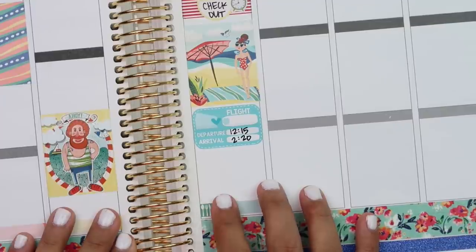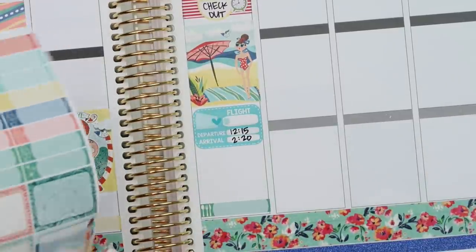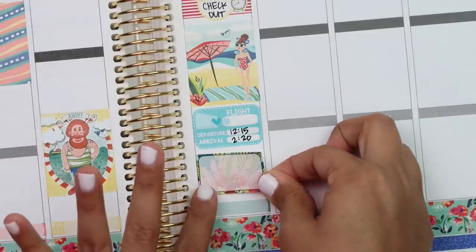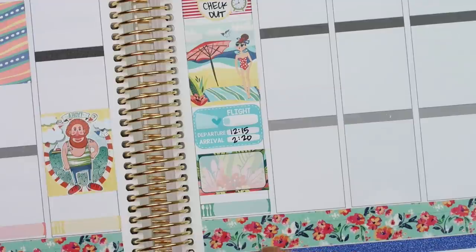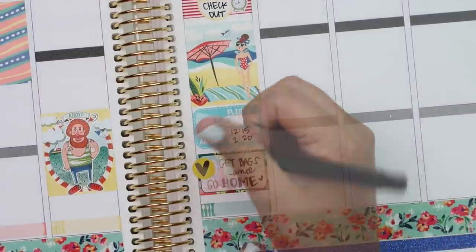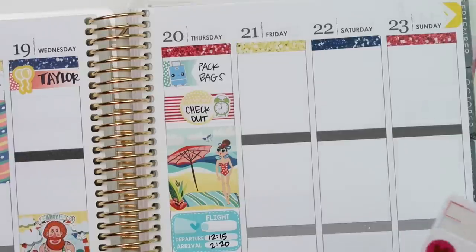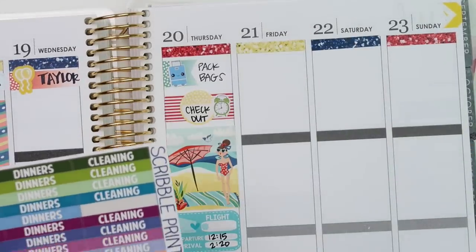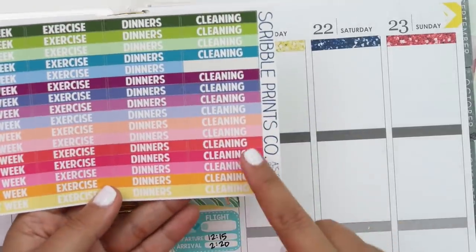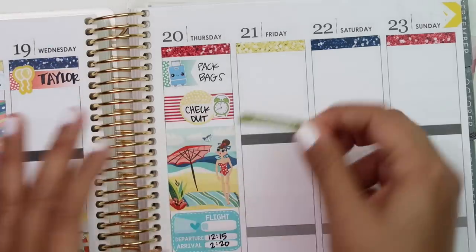Then we're going to drive home, so I'm going to take a green half box and a yellow heart. For Friday I'll need some to-dos. I'll probably use a cleaning header - I pulled these multicolor headers from Scribble Prints Co. Going with the green cleaning header. Then I'm going to use a checklist from the kit - the blue one. I think it's going to be too long so I'm going to cut one off.